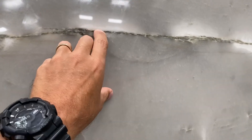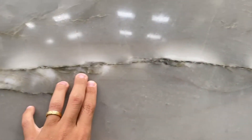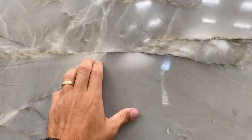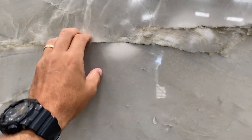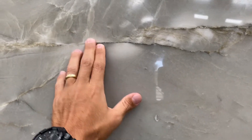But once you touch right here, you feel just a little bit — not much, but I want you to know it's there. Same goes here — you feel a slightly different surface, but you don't actually feel the fissure itself. You just feel a slightly different surface because of the resin. That's the only thing I want to point out in this material.